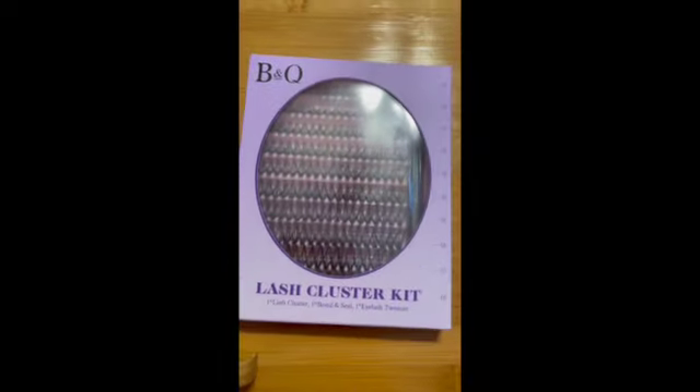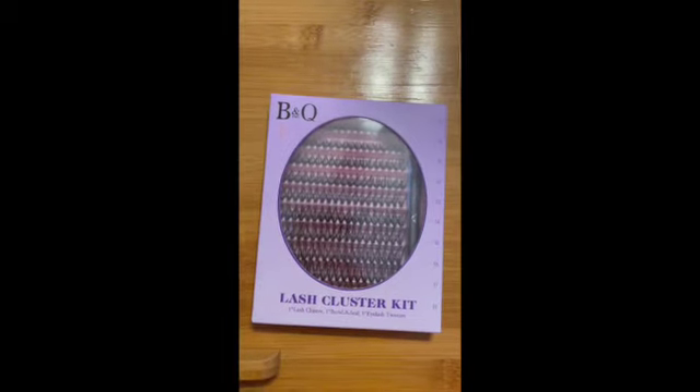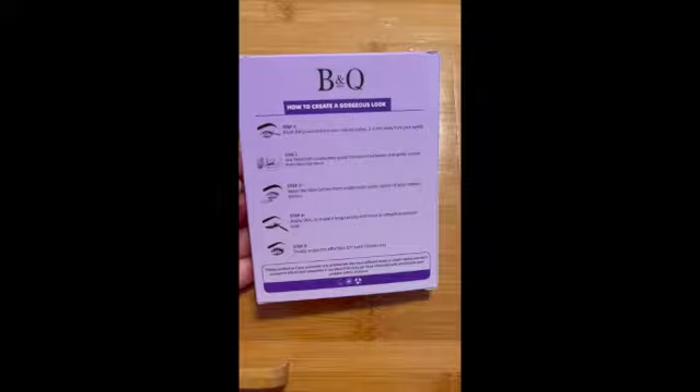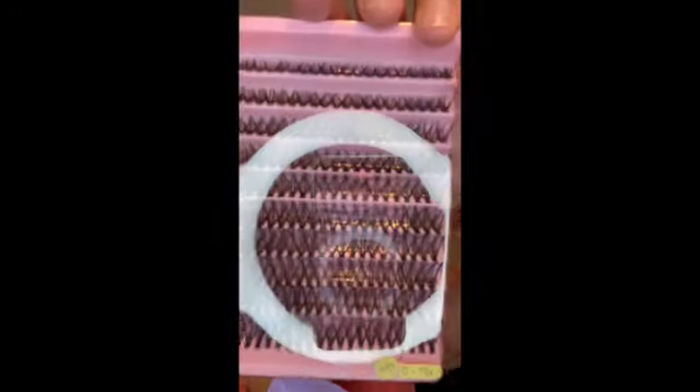This kit is called the B&Q Lash Cluster Kit. I got it from Amazon for $9.99 before tax. This lash kit has the instructions in the back of the package — it doesn't come with a paper form, it's just all in the back of the package. It's only five simple steps.